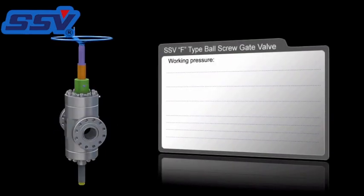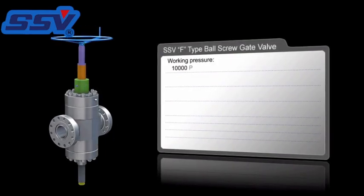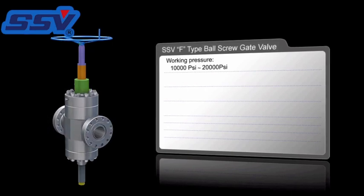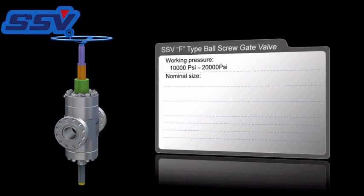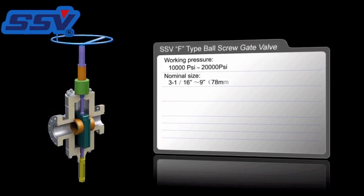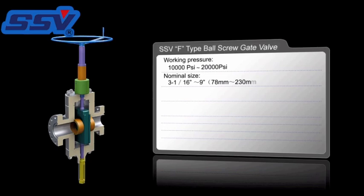Introduction of the SSV F-Type ball screw gate valve. The working pressure is up to 20,000 PSI. The valve is manufactured in a range of sizes up to 9 inch, with the sizes 5 inch and 7 inch being used predominantly for hydraulic fracturing applications.